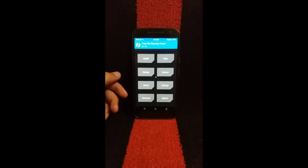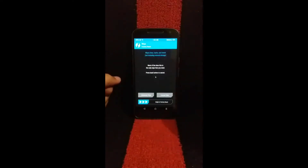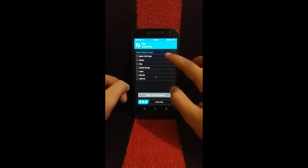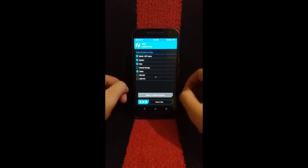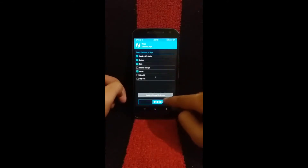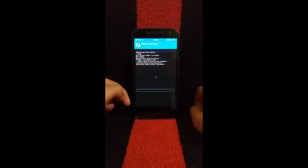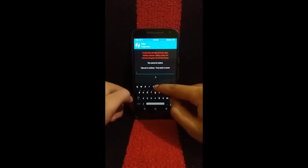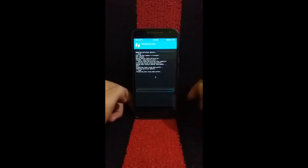Once your device is booted into the recovery, the first thing we need to do is select Wipe. Go to Advanced Wipe and select Dalvik, System, Data, and Cache, and perform a wipe. Wait for the recovery to wipe the data. Now hit Back, go to Wipe, Format Data, and type 'yes', and wait for your recovery to wipe everything.